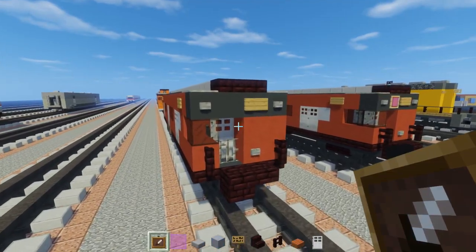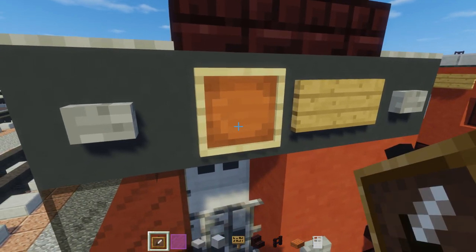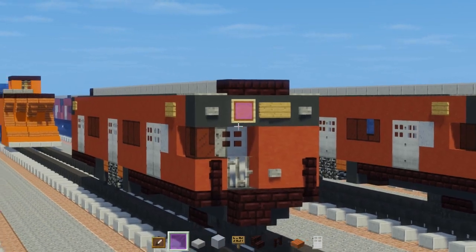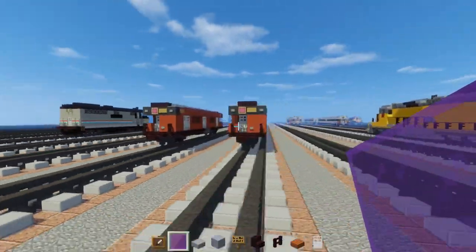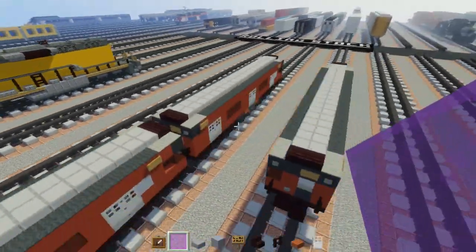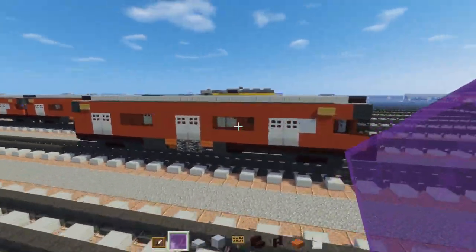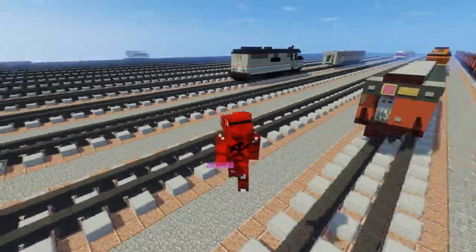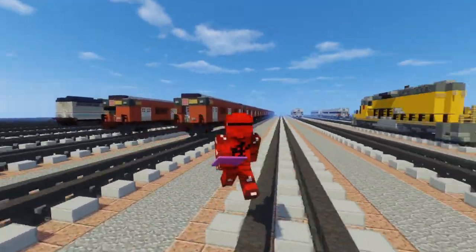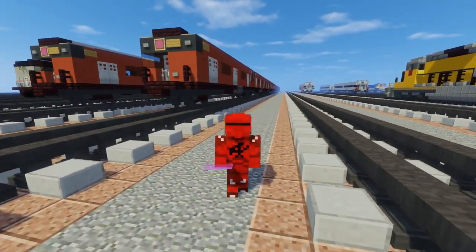For the last step, go to the front and add an item frame with a magenta stained glass pane on the sides, or whatever color you want to use. And that's pretty much it on how to build the R33 subway car! I hope you guys enjoyed this video — if you did, please hit that like button below and subscribe if you haven't already, because I'll be uploading more videos like this in the future. I'll see you guys next time, bye!